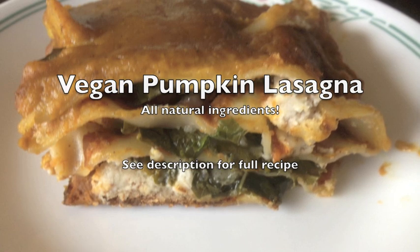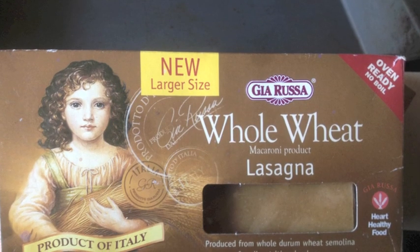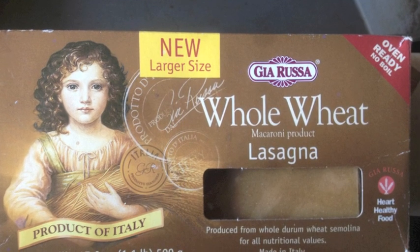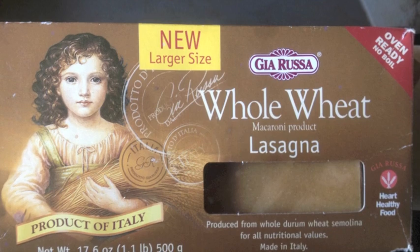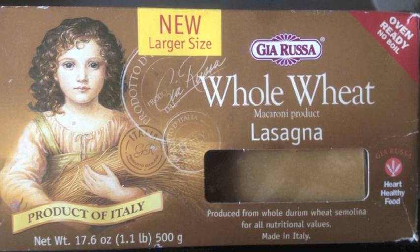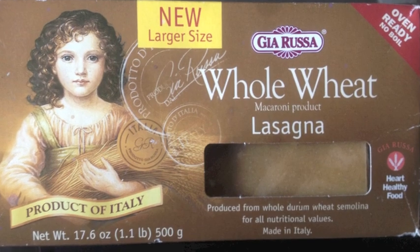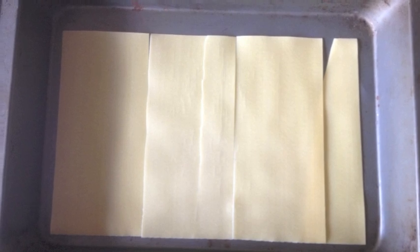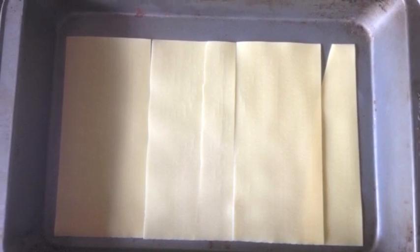You start out with a package of whole wheat pasta, or if you want to make it gluten-free, you can use a quinoa pasta or a rice pasta. I think the recipe works best with the kind of lasagna noodles that you cook first, but they're not always easy to find, and actually when I made this recipe this time, I couldn't find the ones that you pre-boil, so I used the other ones.